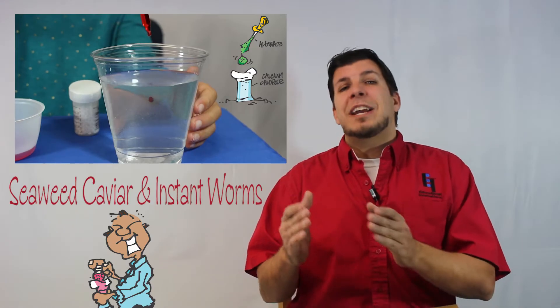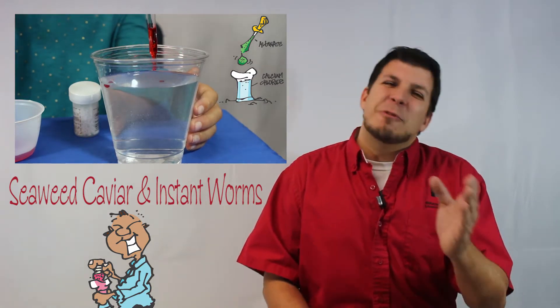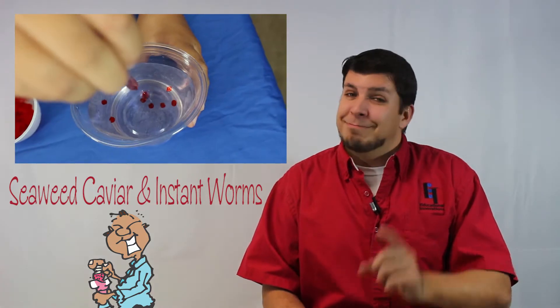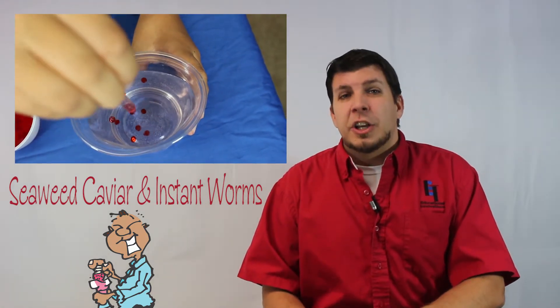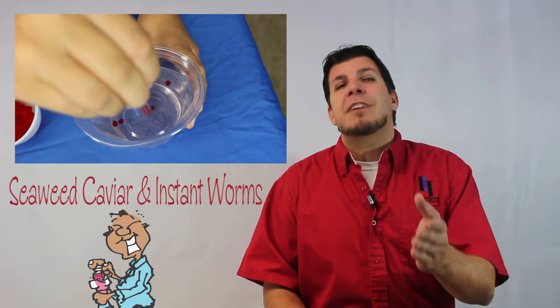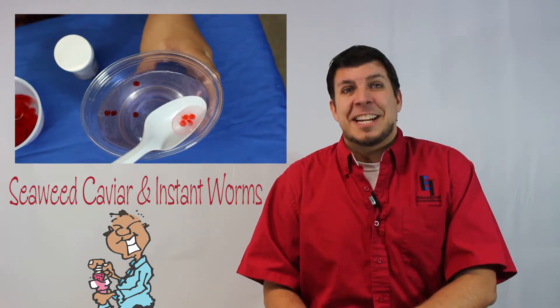Next up is called Seaweed Caviar and Instant Worms. Yep, you heard me right. But it isn't really caviar or worms — but it is edible. Using natural polymers in nature and a little bit of chemistry, you'll create a visually stunning display of caviar and worm-like substances. Bon appétit!